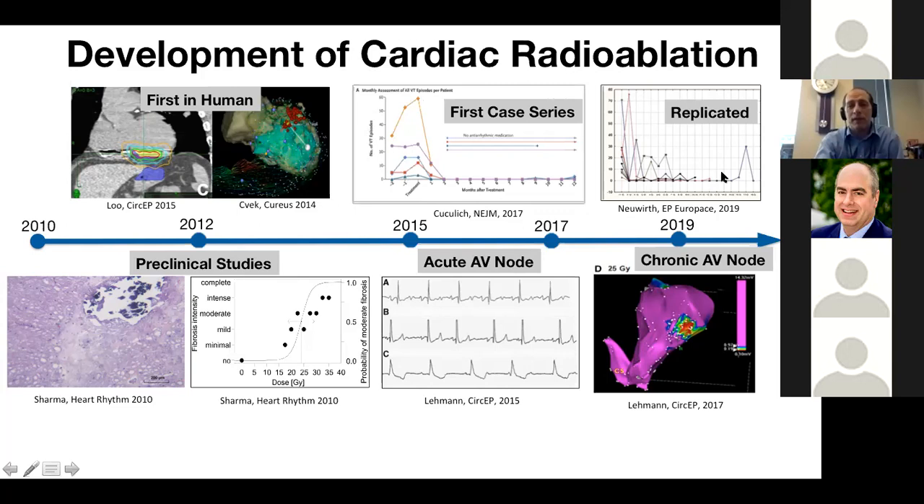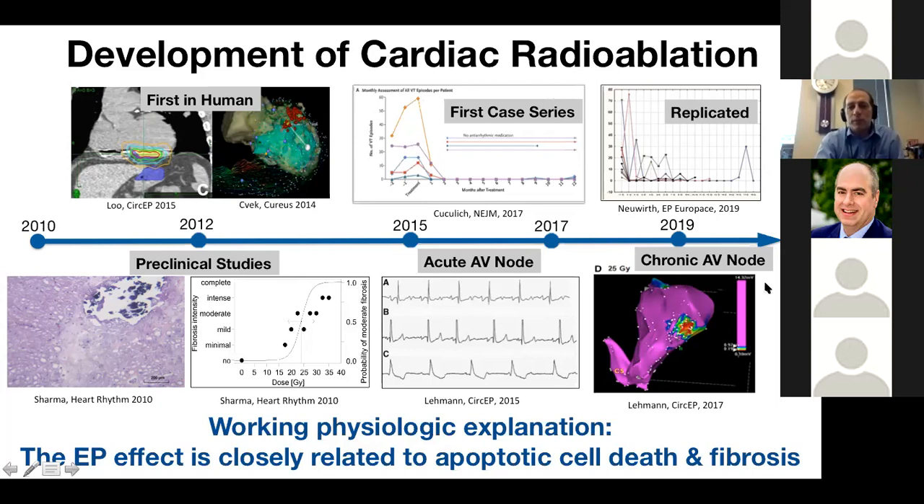When you look at preclinical and clinical work, the EP effect is thought to be related to apoptosis — programmed cell death inducing a fibrotic response. This is the working physiologic explanation being studied particularly in preclinical work.